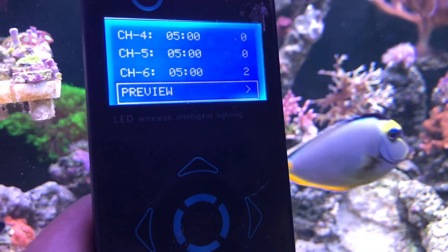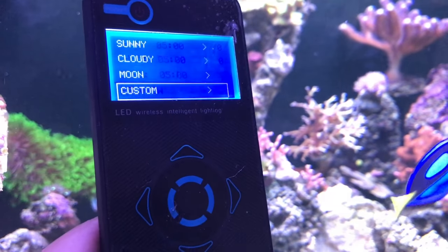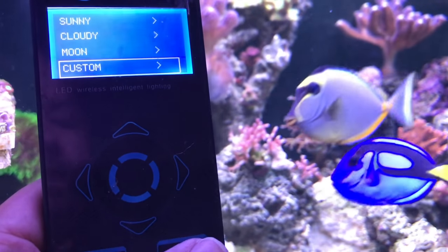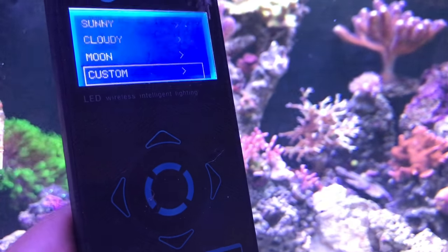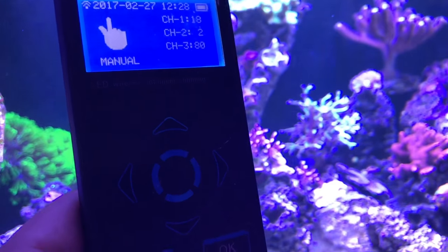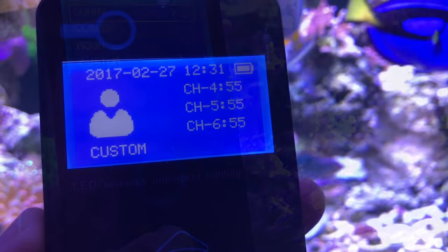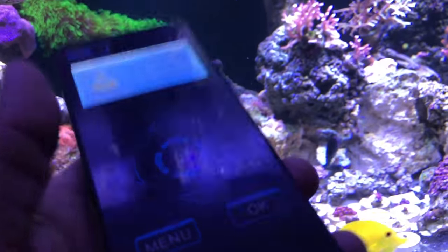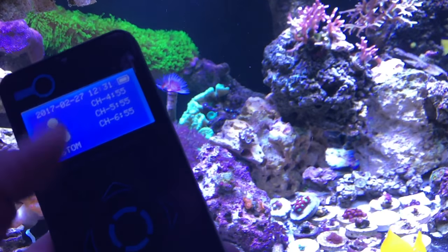At 5 a.m. I'm at channel 2. To get back to the custom setting you hit menu, navigate past manual mode to custom, then hit OK and then the power button. I finally figured that out after messing around with it.